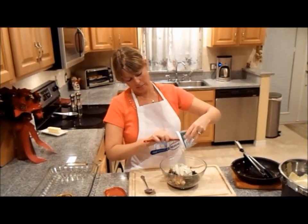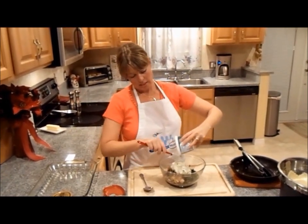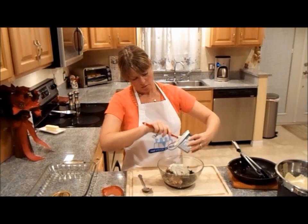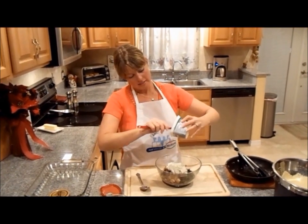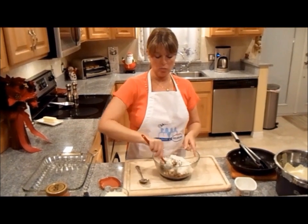Oh, look at this creaminess — this is going to be delicious. What a great product. I have it all in there and the next thing to do is to mix it very well.